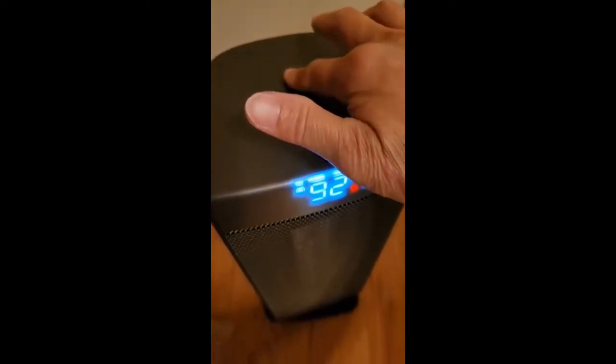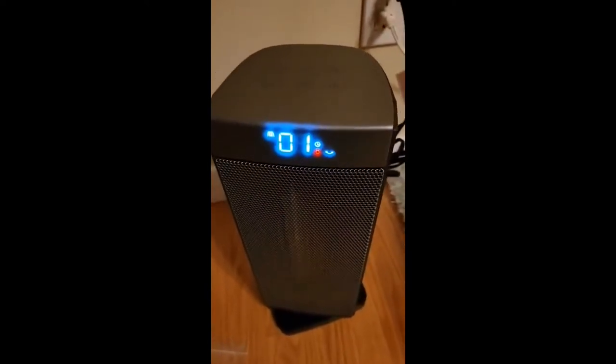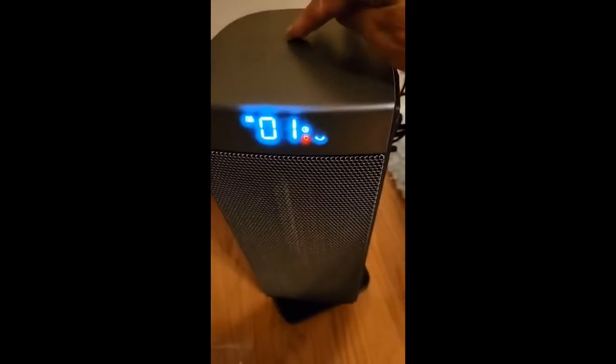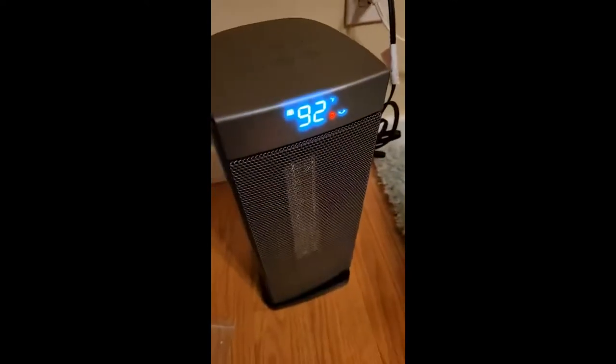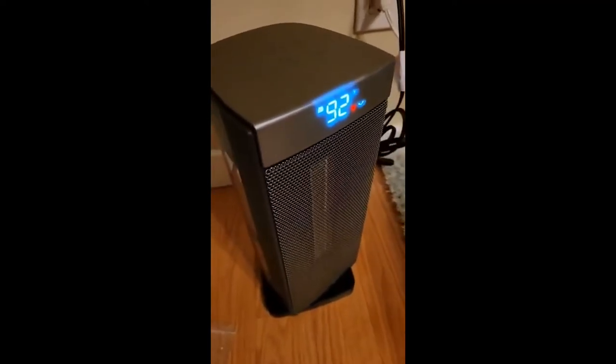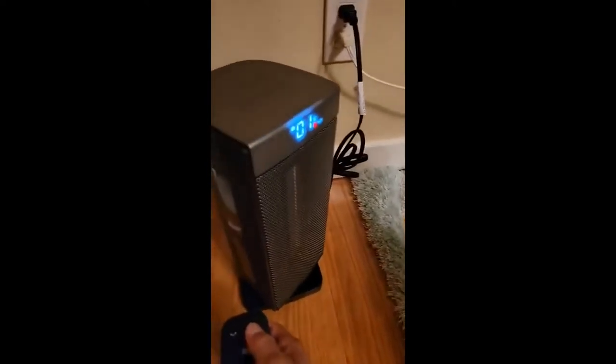If you press this for three seconds it will beep and the child lock is enabled. Here is the remote — I can turn it off.